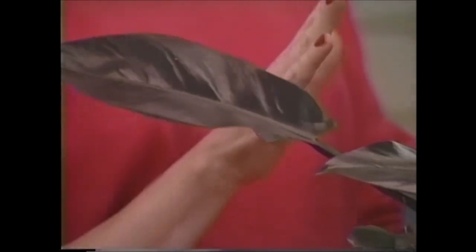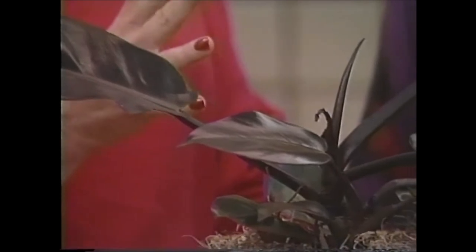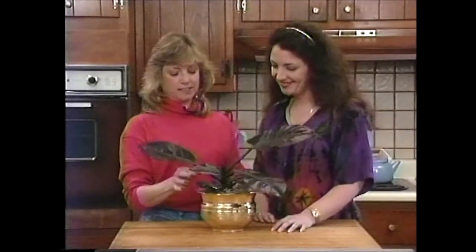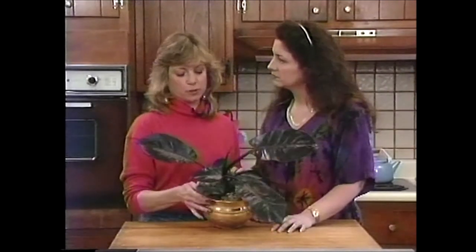Oftentimes, when you're trying to root cuttings directly in soil, they do need to stay more on the moist side. If they do dry out, that can be their demise. So that is something to remember. It sounds like you did your best, and we've got this one that's doing great. Philodendrons often root really well in water, as this is testimony to.